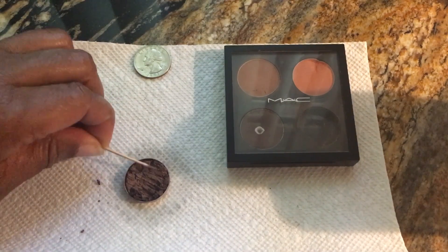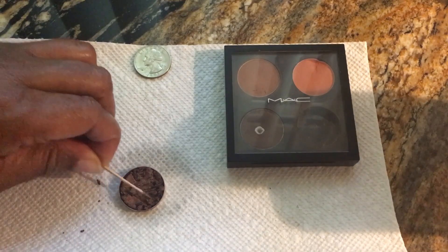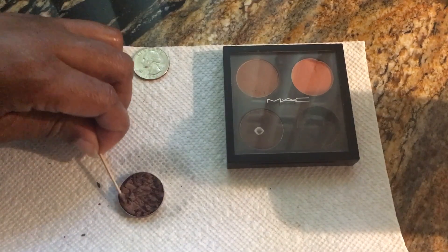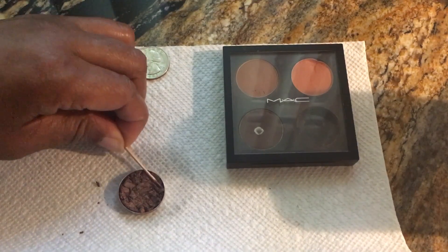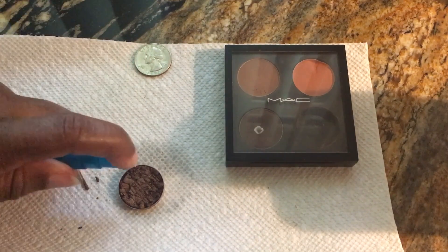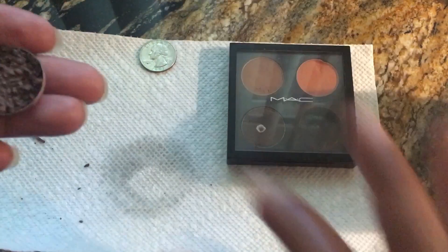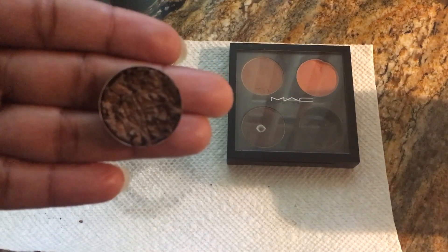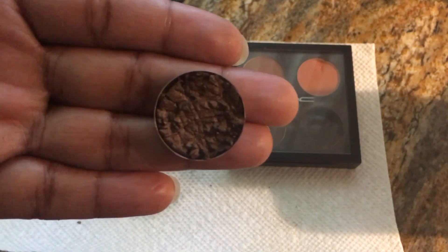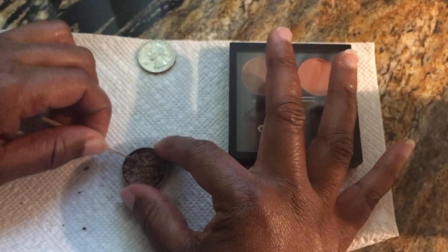You don't want to get it too wet — you just want to get it wet enough to lay back down and press. That might be too wet. Actually, it's not that wet, but enough to press it.